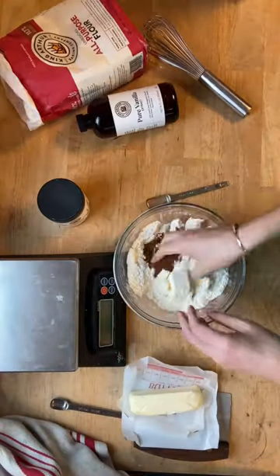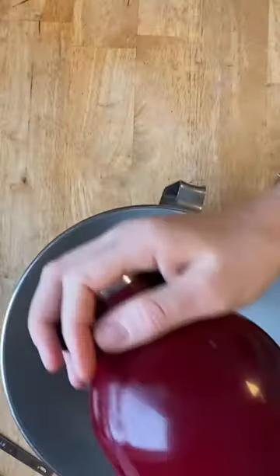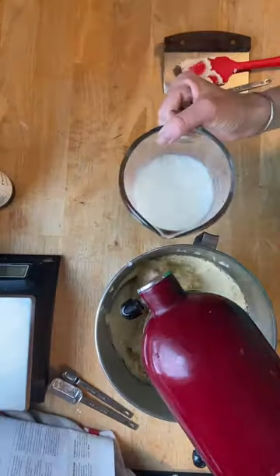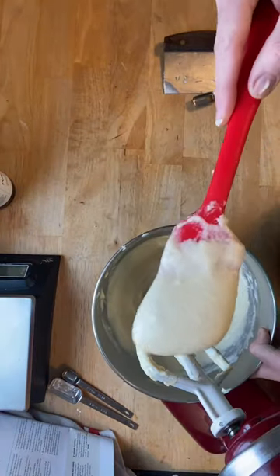Then you make the crumbs, which there are a lot of, because let's be honest, it's the best part of coffee cake. Then you make the batter, which starts with a mixing method called reverse creaming, and it makes a super tender cake. There's also buttermilk, which gives you a little bit of tang that complements the sweetness.